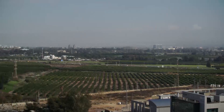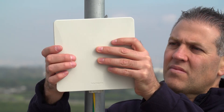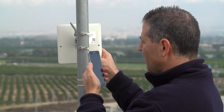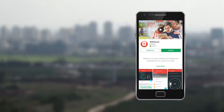WinTouch is a new, innovative and easy-to-use smartphone application that simplifies Radwin's subscriber unit installation process. WinTouch enables automatic selection of the best available station, automated antenna alignment, and link quality verification. The WinTouch application can be downloaded from Android and iOS application stores.